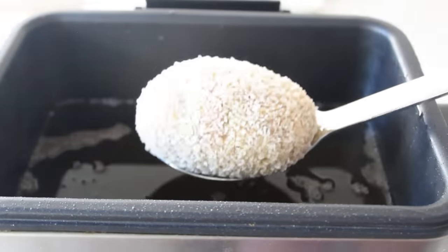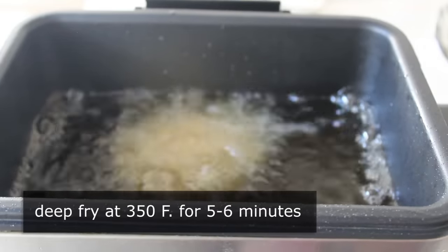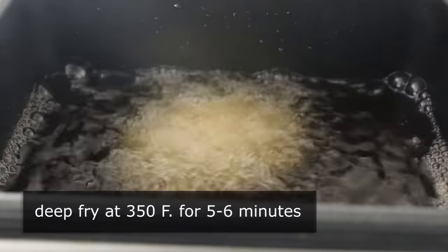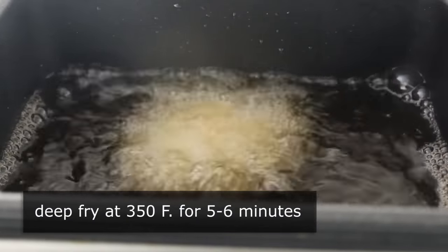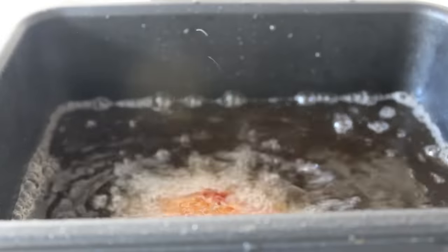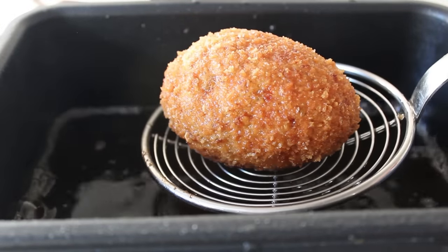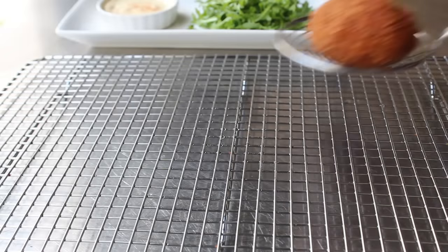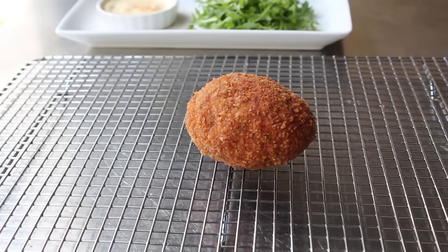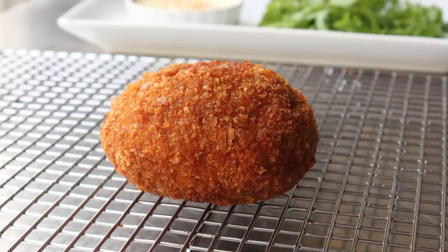Let me go ahead and cook one right now, otherwise the end of this video is going to be very disappointing. Carefully lower the scotch egg into 350-degree oil and deep fry for five to six minutes. How long you cook yours will depend on how cold they are and how runny you want the egg. I fried mine for about five and a half minutes, then transferred it onto a rack. Really, really let it sit at least five minutes before serving — it looks incredibly enticing, but resist risking third-degree roof-of-the-mouth burns.